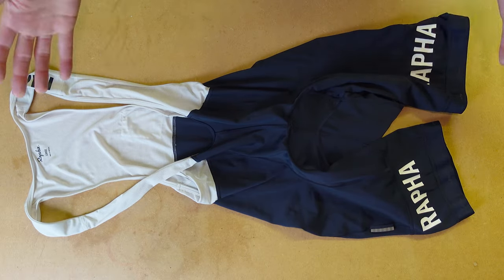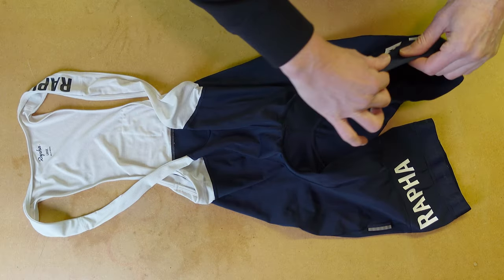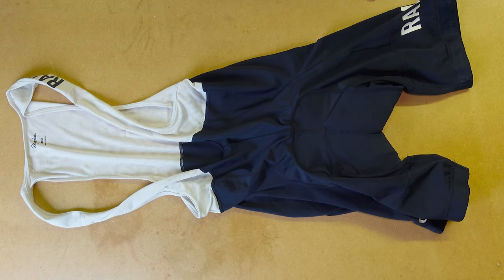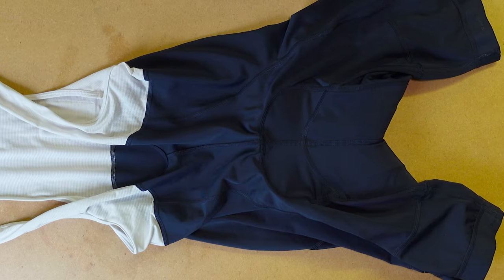Fit — Pro Team fit, close to the body. I don't know if I've ever had a pair of lycra bib shorts that haven't been close to the body. These are Pro Team fit, high stretch, with a little comfortable compression. Size-wise, I'm a standard large and these are indeed the large. No issues with sizing on the Pro Team Training ones.